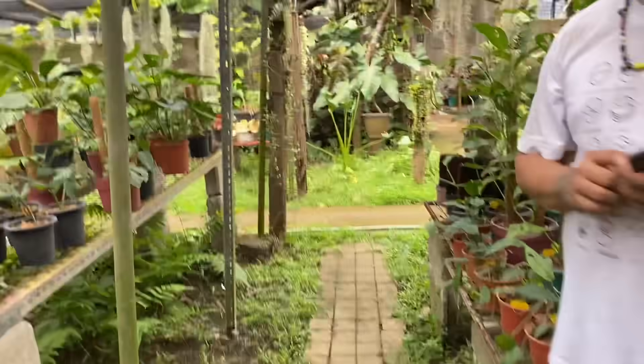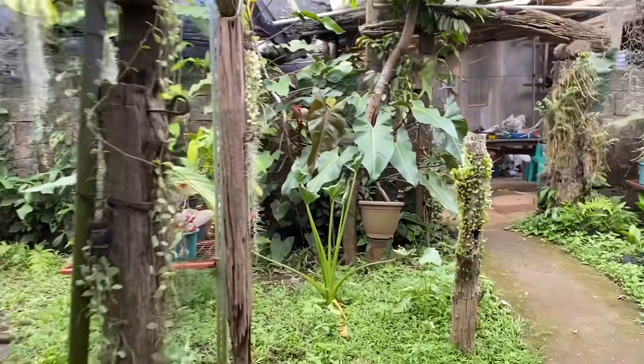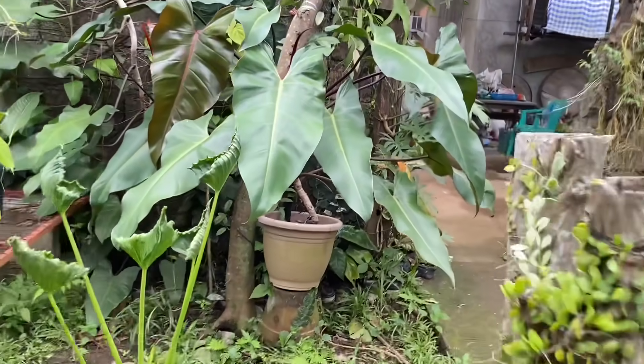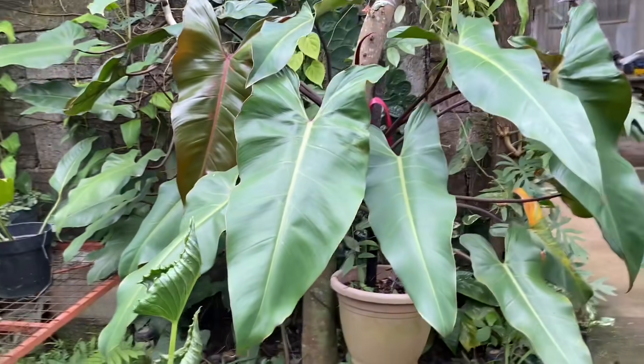Pag gino-groom na siya, ni-prepare na siya pangbenta dito na. Oh pipili na lang kami ng alin yung mga ibibenta at alin yung gagawin mga day ulit. Ito ganda, ano to? Ang laki naman ito.